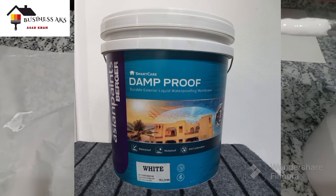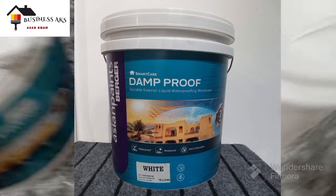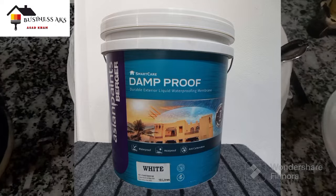I made this product the same as Asian Paints Burger Damp Proof — a durable exterior liquid waterproofing membrane, acrylic based.